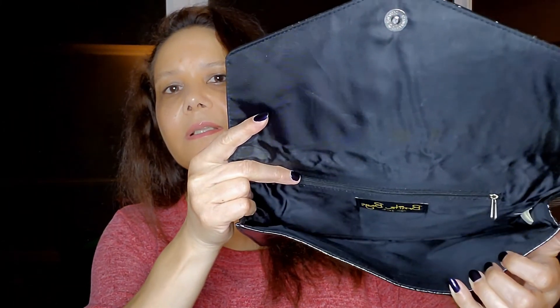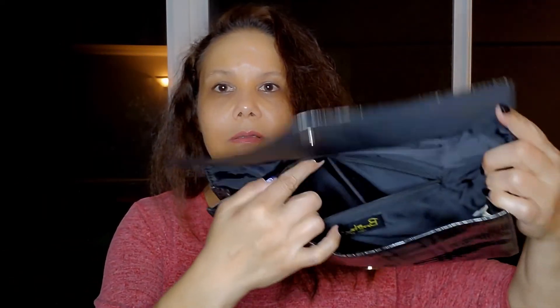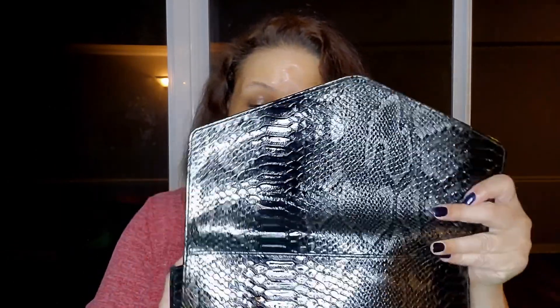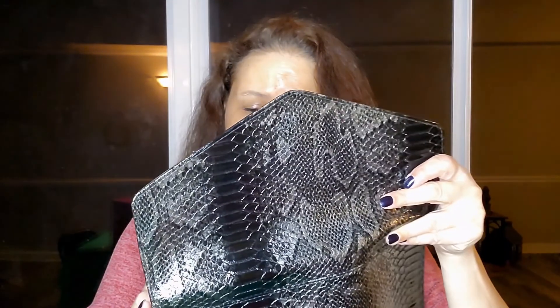This one doesn't look like it has any markings on it either. It's got a zipper pocket as well, also lined in black, so this one is a really cute bag. It's by Bonita Bags New York, and it's made of PVC with the inside lined in polyester. That's a cute one as well.